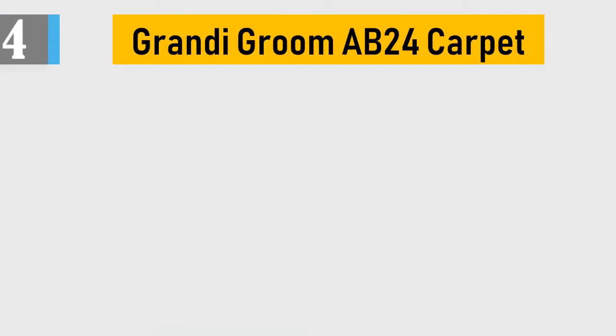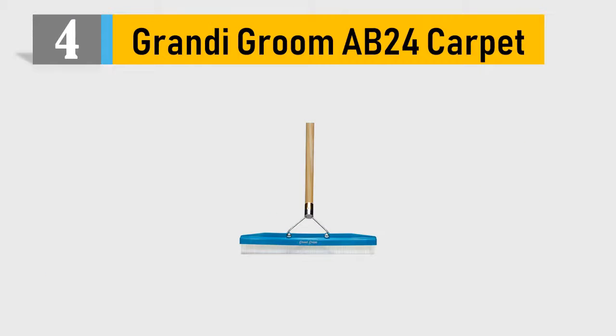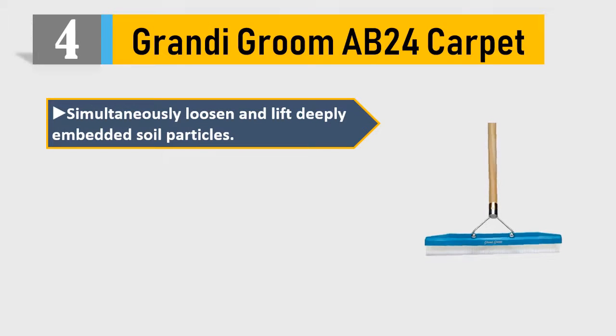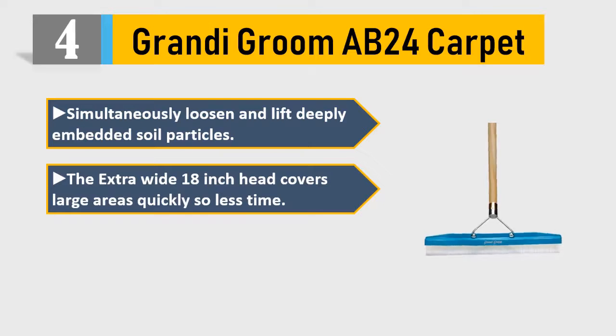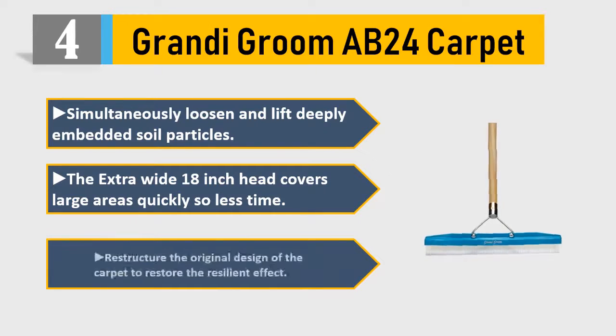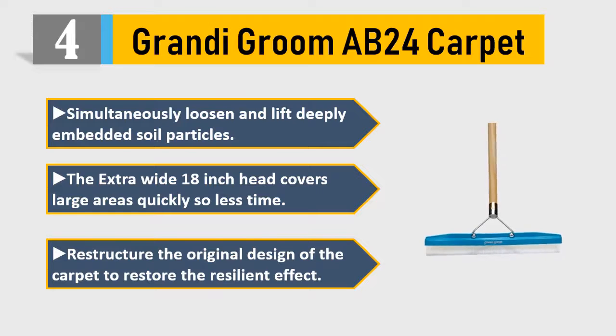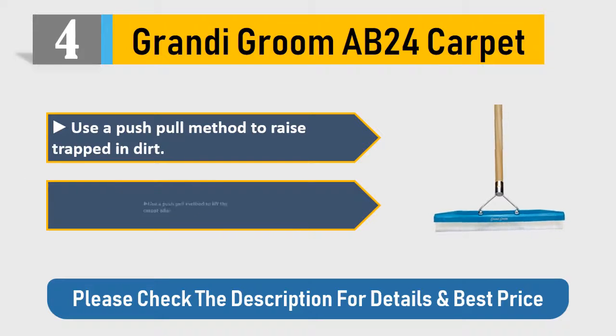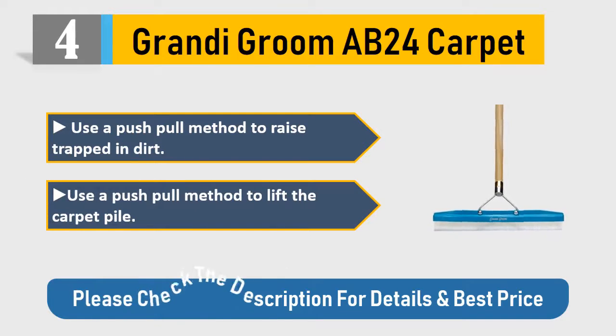Number 4: Grandy Groom 24 Carpet. Simultaneously loosen and lift deeply embedded soil particles. The extra wide 18-inch head covers large areas quickly so less time needed. Restructure the original design of the carpet to restore the resilient effect. Use a push-pull method to raise trapped dirt and lift the carpet pile. Please check the description for details and best price.